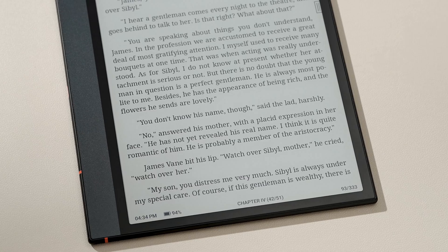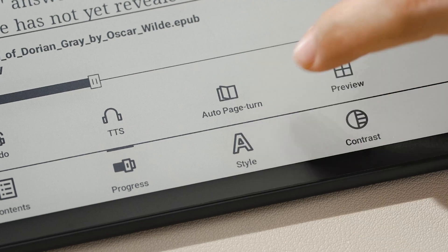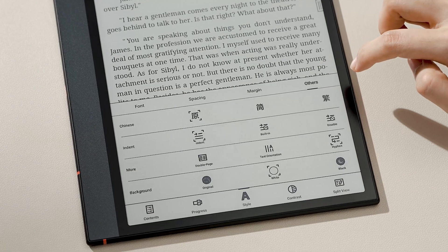Our reader got a new display option for reflowable formats like EPUB and Mobi — Dark Mode. Tap the center to access the main menu, then tap Style, Others, and choose Black.